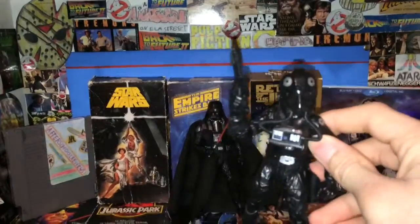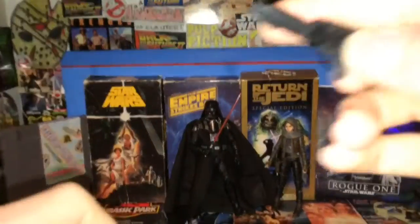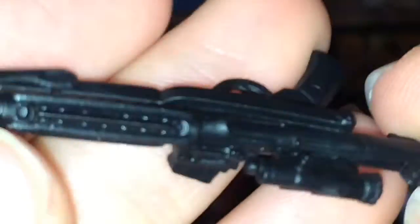We're going to have a look first at the TIE Fighter pilot and his blaster. I'm pretty sure it's probably the same as all the other blasters we've seen from the Empire — an Imperial blaster, that's exactly what this looks like. Nothing really different with this one; no metallic wash or dry brushing or anything like that.